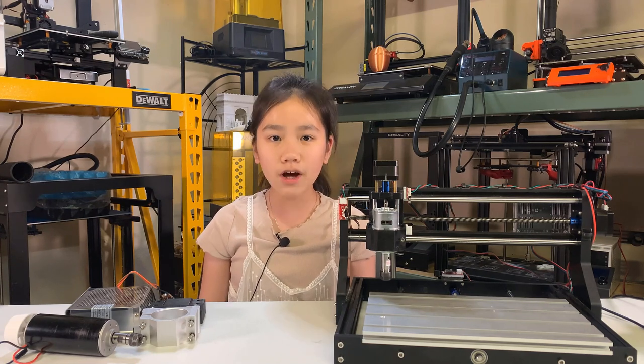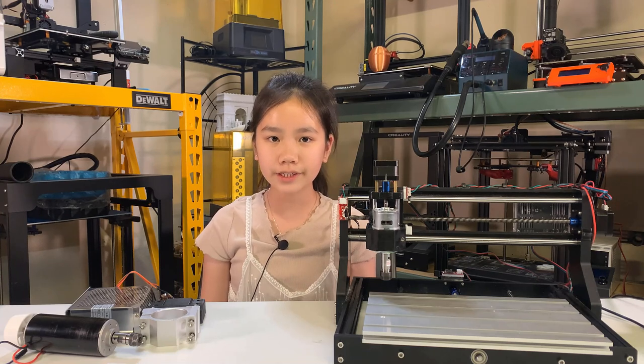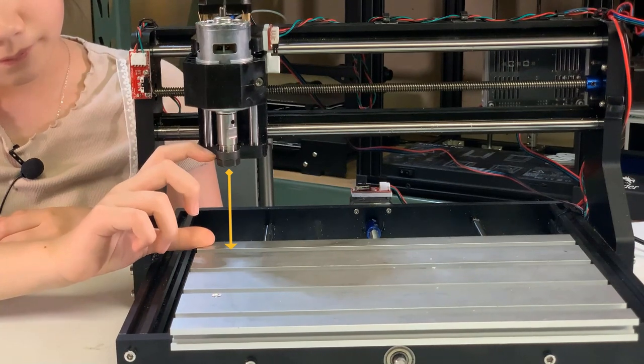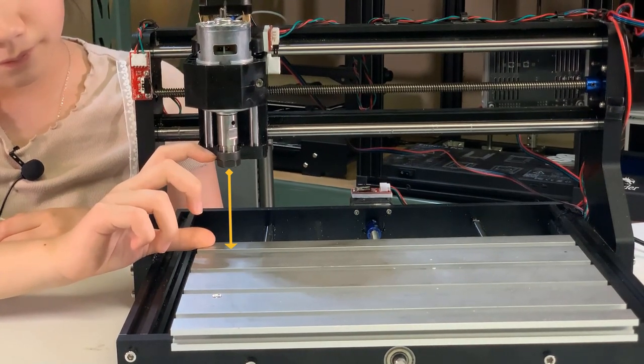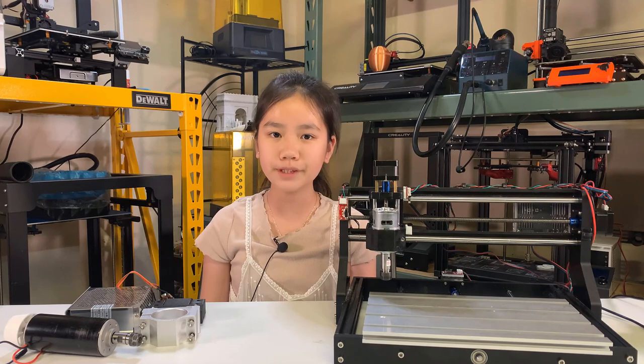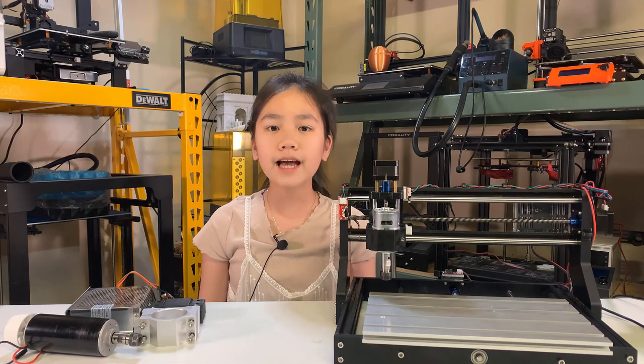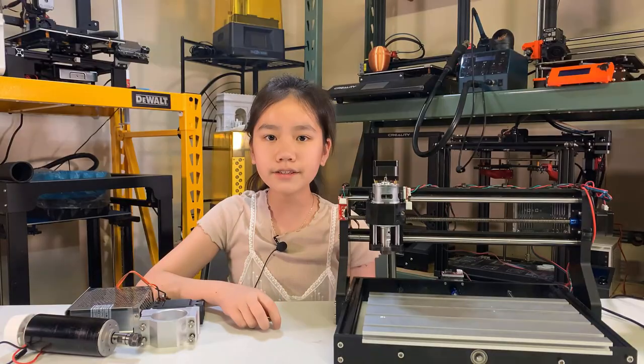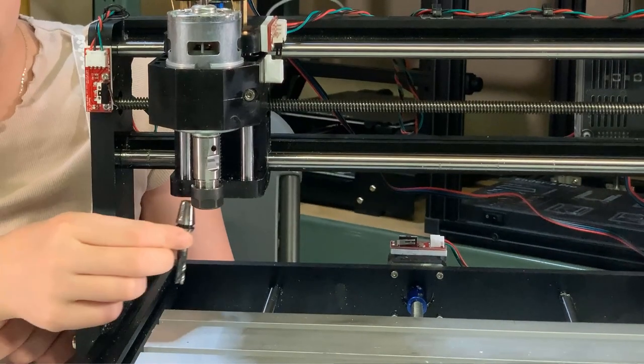The working area of a CNC machine is not only limited by the bed size, but also the height of the gantry. For this 3018, the Z height can travel around 40 millimeters. That means you cannot work with anything thicker than 40 millimeters. In fact, the actual working height is even less than 40 millimeters, as you still need to subtract the length of the collet and the tool.